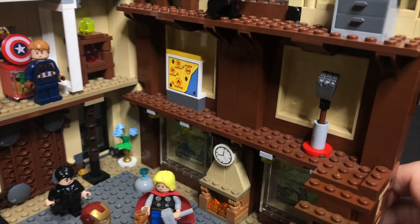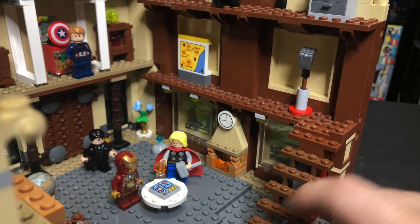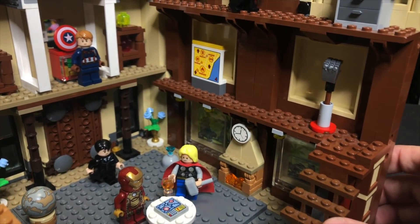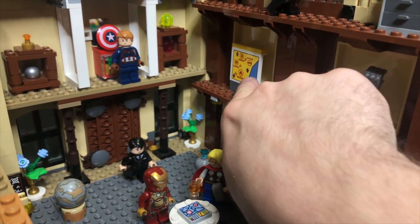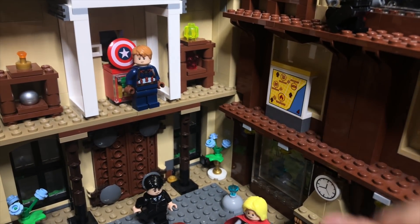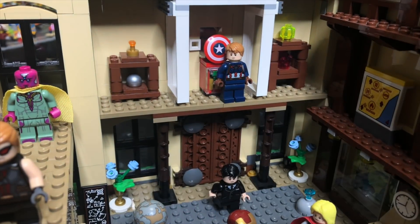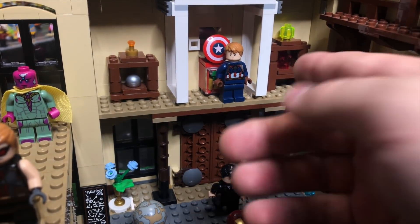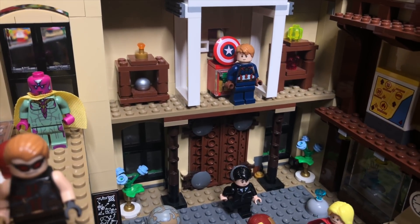Just because the camera is here, let's start on the second floor. You can see there are steps that will allow your minifig to walk up, and I just threw some random Ninjago weapons and things in there to make it look lived in. We've got this piece back here — I think that's from a LEGO Junior set. We've got some cool shelves back here with the Guardians of the Galaxy Orb, the Soul Stone, and then some random things on the shelf to make it look lived in.